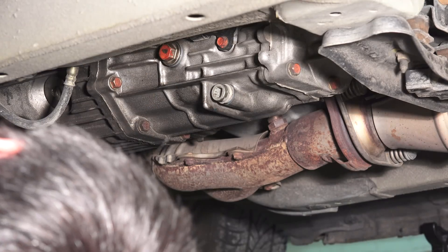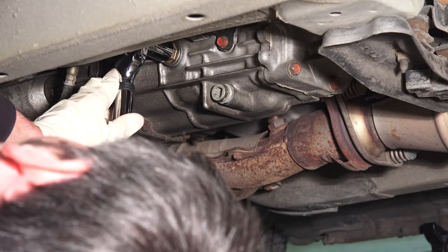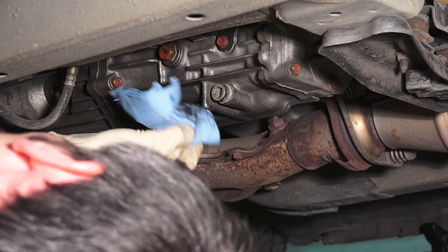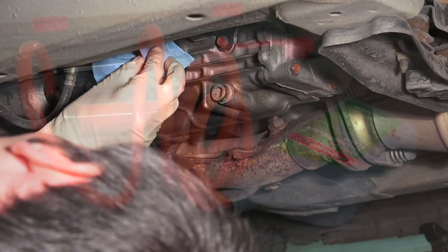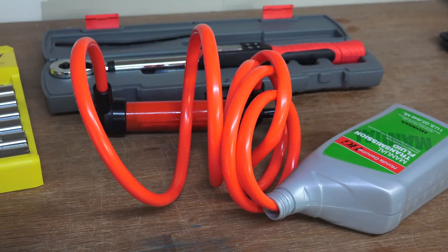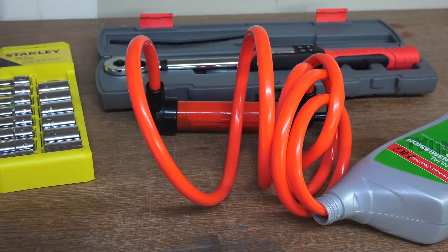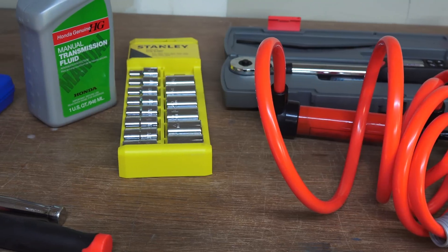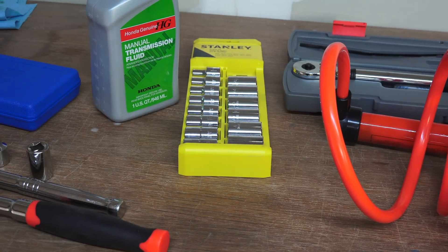Use a torque wrench to tighten this bolt to 33 pound feet. With the fluid in place and both bolts torqued to spec, simply wipe any excess oil that remains on the transmission case and you're all done. Don't forget to check out the video description for links to the tools and products used, as well as my other videos on my S2000. If you have any questions or comments feel free to leave them below. Thanks for watching.